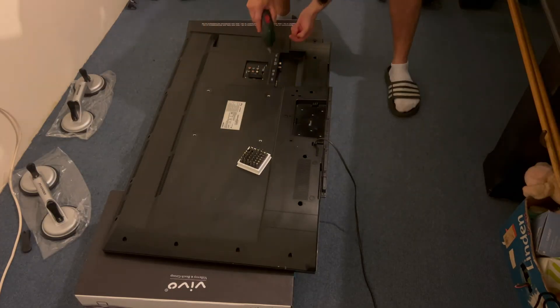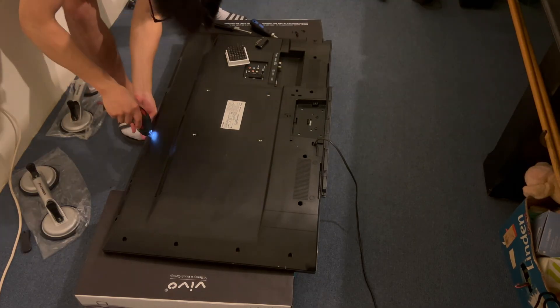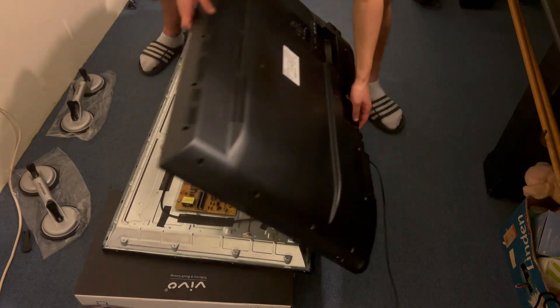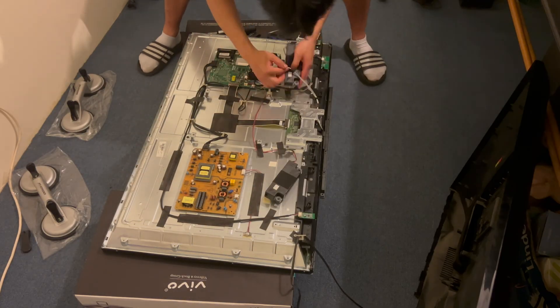As usual, to access the LED strips we need to remove the back cover. This consists of removing a bunch of Phillips screws, so I'm using the electric screwdriver to make it quick and easy. With the final screw out, we can now lift off the back cover and reveal the insides.